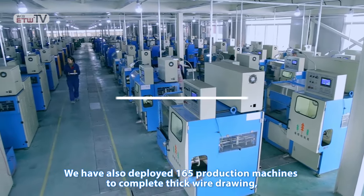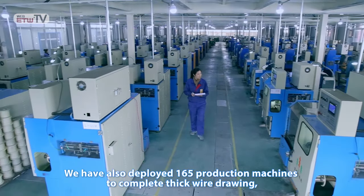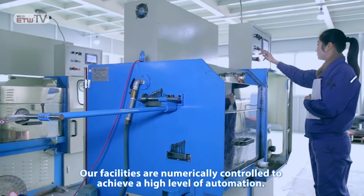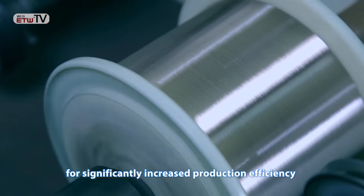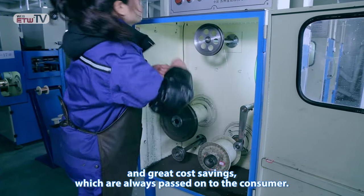We have also deployed 165 production machines to complete thick wire drawing, thin wire drawing, and fine wire drawing processes. Our facilities are numerically controlled to achieve a high level of automation. Every five machines are managed by one skilled technician for significantly increased production efficiency and great cost savings, which are always passed on to the customer.